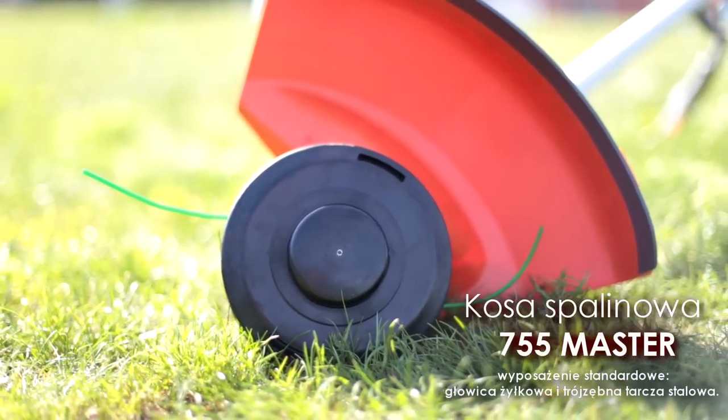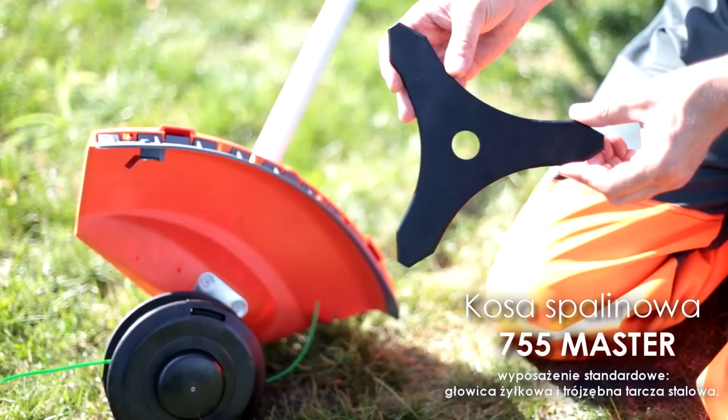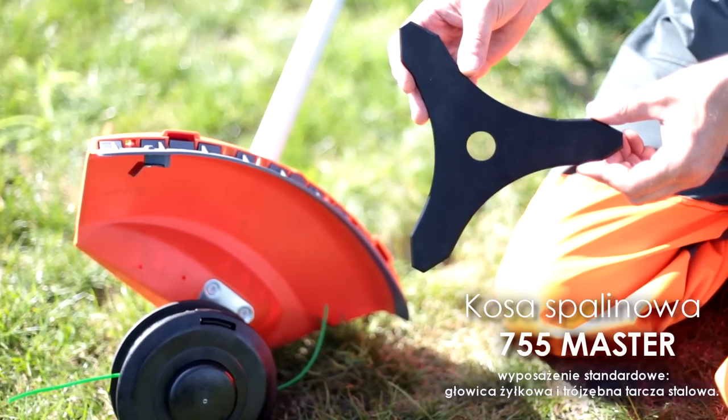Wyposażenie standardowe stanowi półautomatyczna głowica żyłkowa oraz trójzębna, profesjonalna tarcza stalowa.